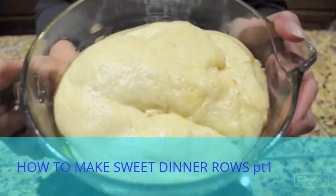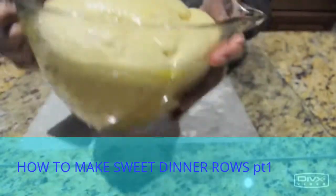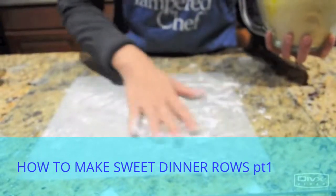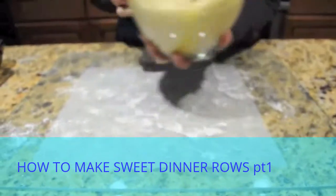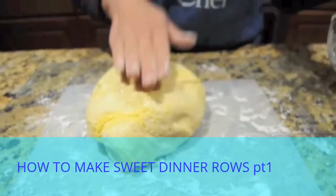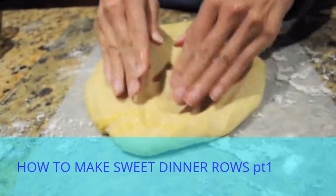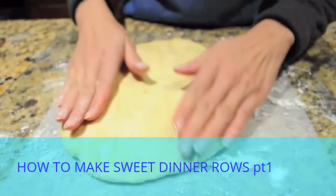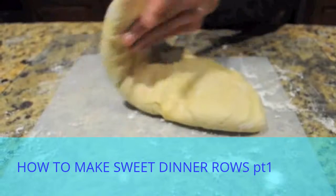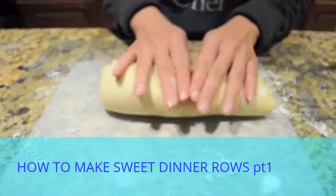We've taken the dough out of the oven and it's doubled in size, as you can see. I've lightly floured my board — I have a little cutting board here — and I'm going to punch down the dough. I'll just take it out and lightly press it down; it's not literally punching it. You just want to gently press it out, remove all those air pockets, fold it over, and press again. You don't want to overwork your dough.